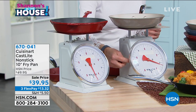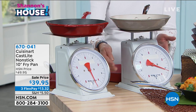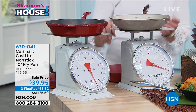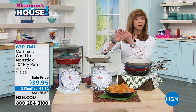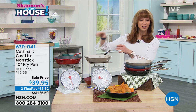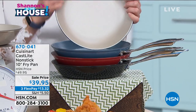Here is our Cuisinart Cast Light pan. It is cast iron, but 30% lighter. You can choose — in that little box we have an 8-inch and a 10-inch. It's $6 off the 8-inch, $10 off the 10-inch. Dishwasher safe, no seasoning, no shenanigans.